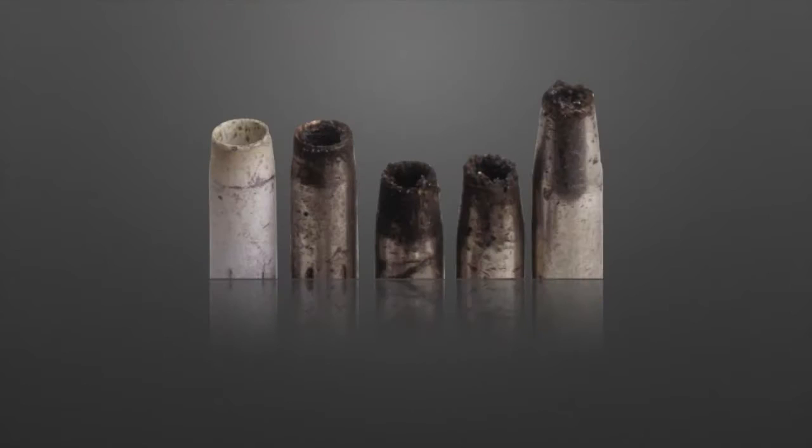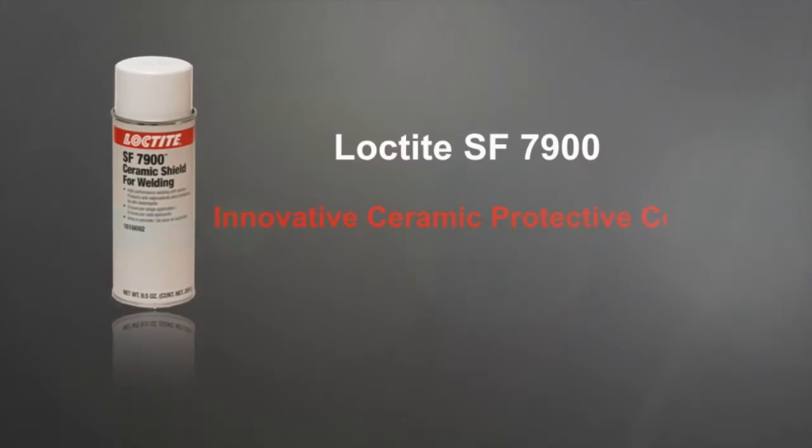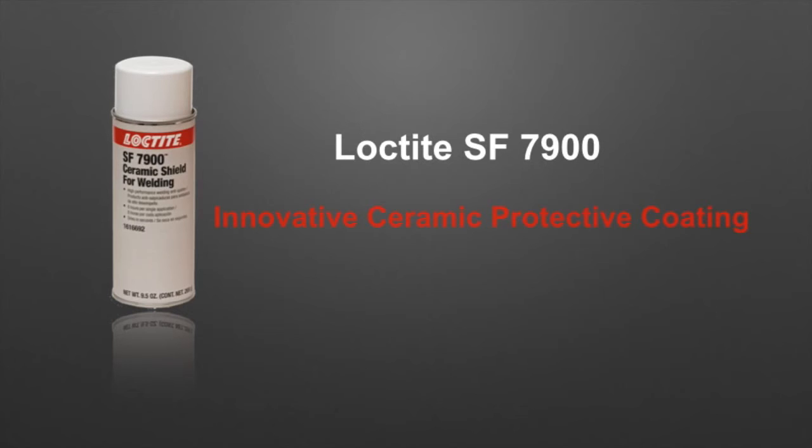Protection from spatter ensures uninterrupted welding for the entire shift, and also increases the service life of equipment by 4 to 5 times. Loctite SF7900 effectively boosts productivity and lowers cost by reducing expenses and downtime — a considerable advantage for welding operations.